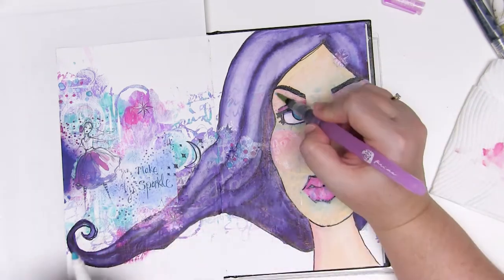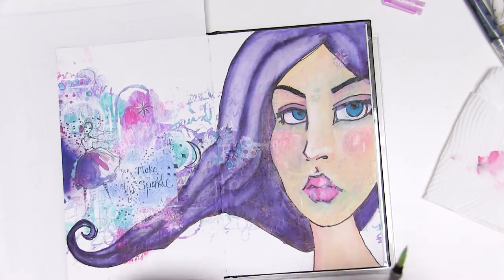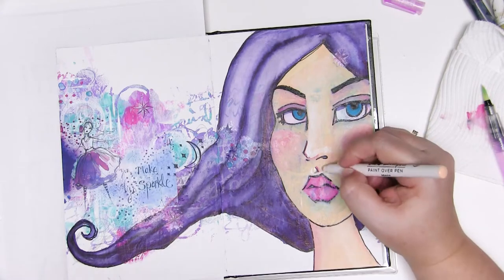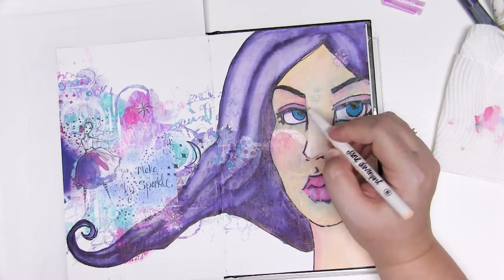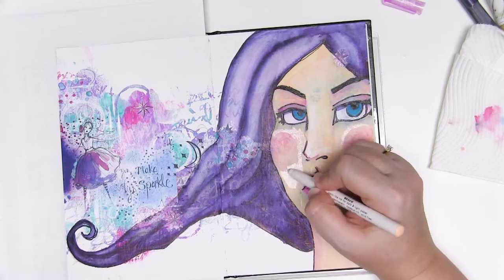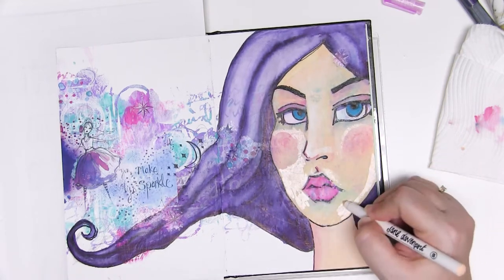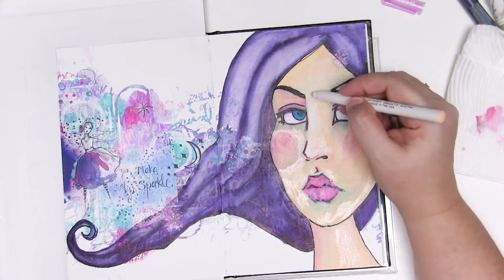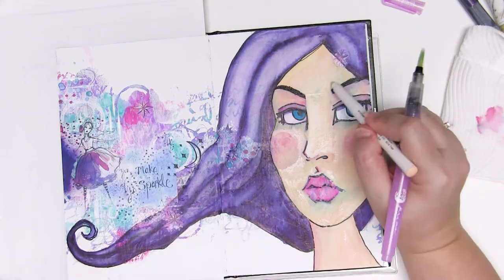You can paint straight from the paint pen onto the image, or use the water brush and take a bit of colour from the tip — really versatile. I've swapped to the sort of peachy colour for a bit more skin tone look, using it to add structure to the face: a little bit of shadow or lightness, going over some of the nose.